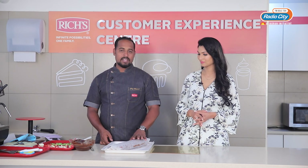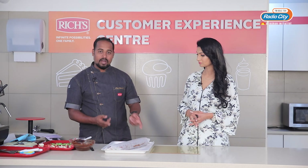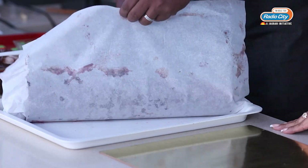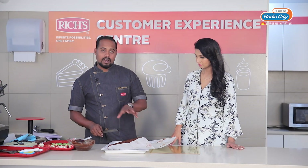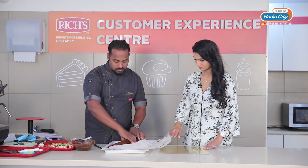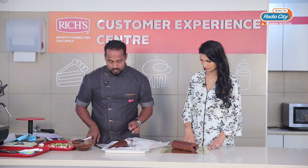As you can see, it's now set. It's already been half an hour in the chiller. I am going to unwrap it and cut it to form it into a Yule Log shape. Now I am going to cut it into like three parts. This is the first part — the base part. I am going to place it over here.